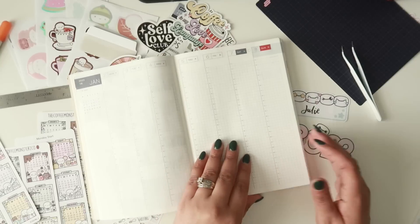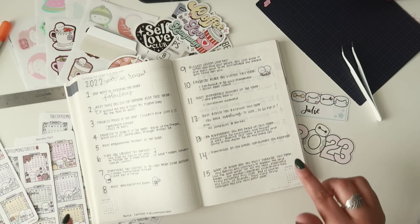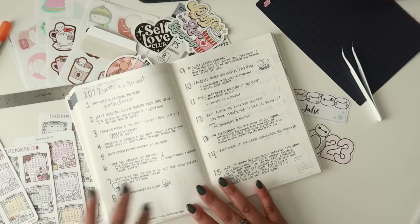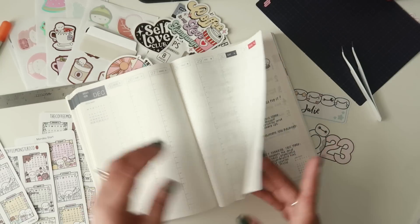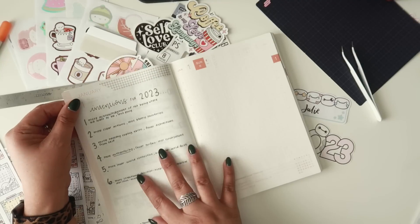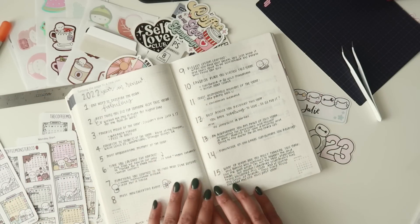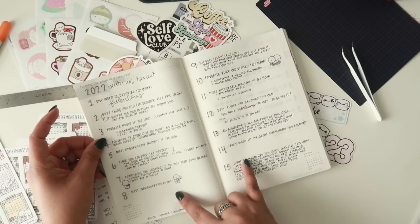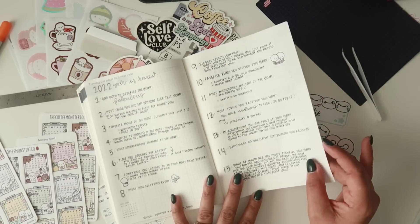I wanted to show you some pages I've already pre-set up. I got this idea from my friend Cynthia over at Cynthia Plans — to do a 2022 year-in-review. I did this on the 'turning the page to a new year' spread, which gives you two grid pages before the January section. She got these prompts from Pinterest. I haven't filled in all of them yet, but I thought it was so cute, and of course I added some Coffee Monsters Co stickers to that.